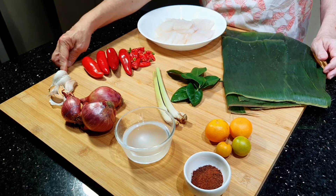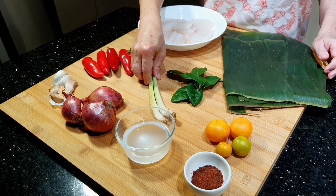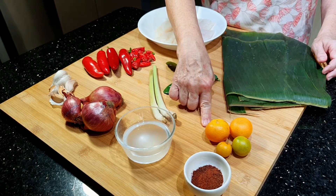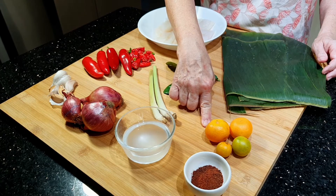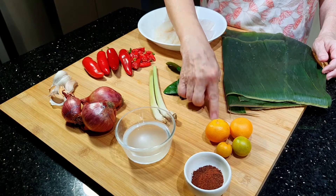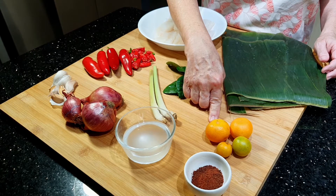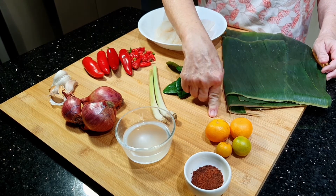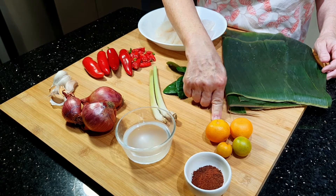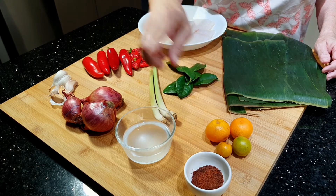Kemudian ada bawang putih, bawang merah, serai, daun jeruk, dan jeruk kalamondin atau yang biasa disebut dengan jeruk ikan atau jeruk singapur. Jeruk ini fungsinya untuk mengasamkan sambalnya dan juga untuk mencuci ikannya supaya tidak berbau amis. Kalau tidak ada jeruk kalamondin, bisa menggunakan jeruk nipis seperti yang di Indonesia banyak. Kemudian ada terasi, bubuk terasi, dan minyak kelapa.